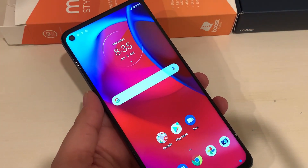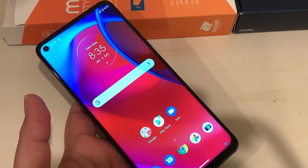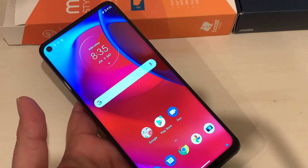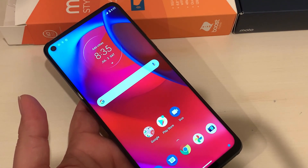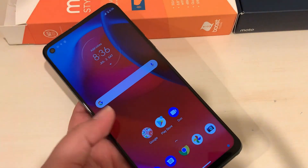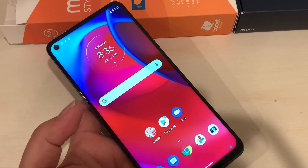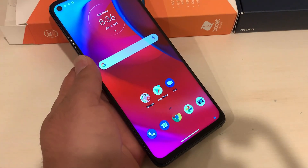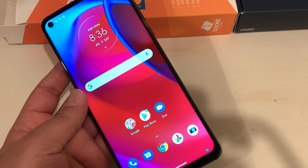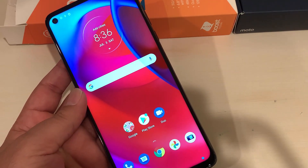The hard reset of the Moto G Stylus 5G is complete — your phone is back on the menu screen and all previous data has been removed. You can also use this process to remove a screen lock, but if you had a Gmail account signed in, your phone will ask for that Gmail password, so make sure you have it. If you watched till the end, please hit the Subscribe button so you can get my upcoming videos. Stay safe and take care!